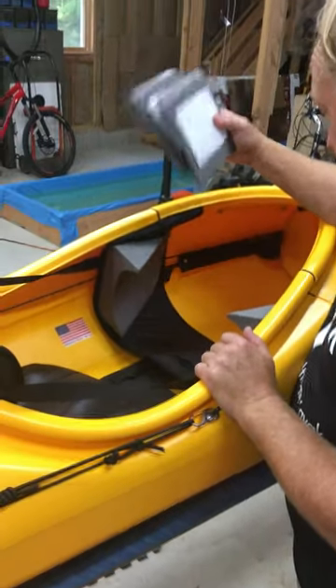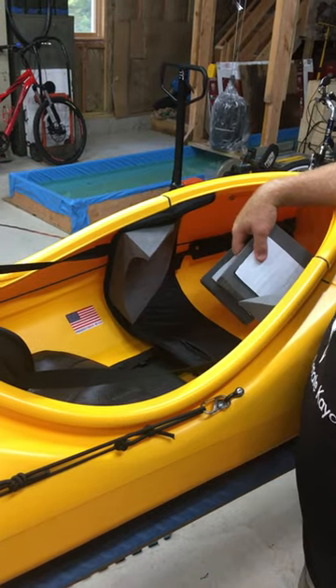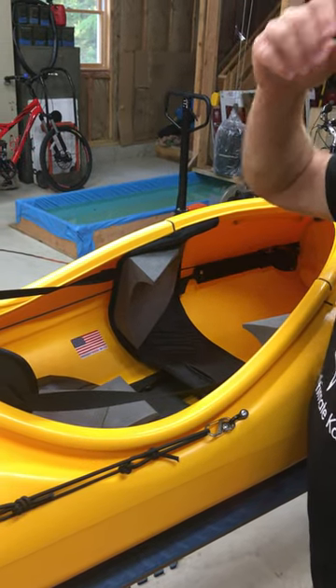That's it for operation. Push your rudder — it turns; lift — that's your system. I'll give you a video on how to take it apart in the next video.